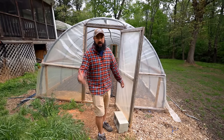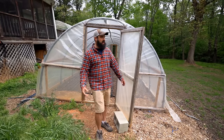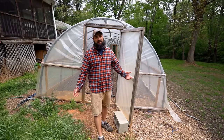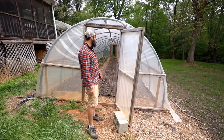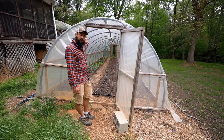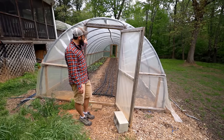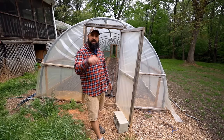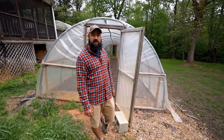I wish I had bought a kit from the beginning — this really just works. At the time I thought I was saving money; I really didn't save much. Greenhouse plastic is good for four years, and we're two years in and the plastic looks great. I got it from Bootstrap Farmer and I'll leave a link below if you're interested.